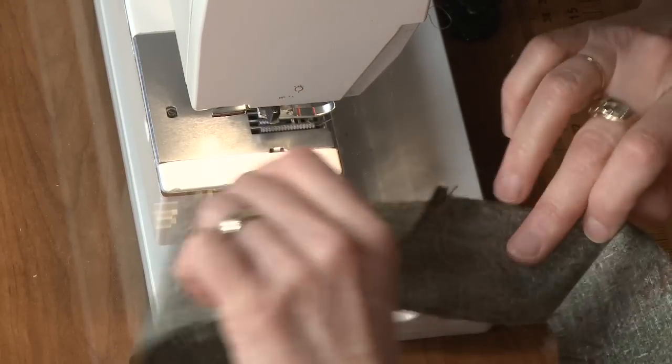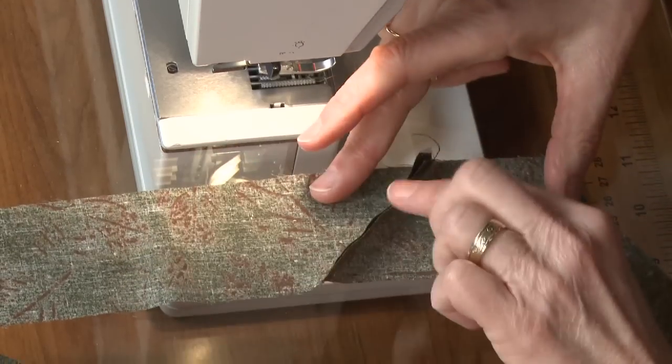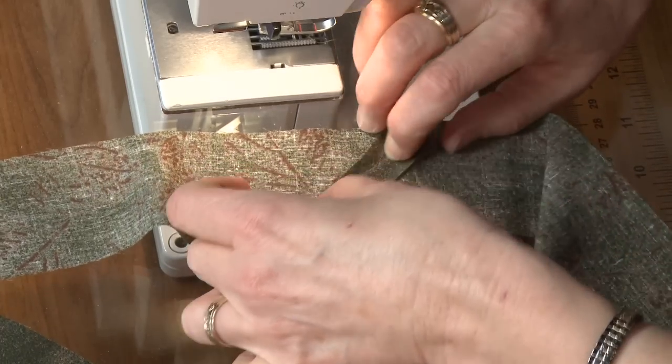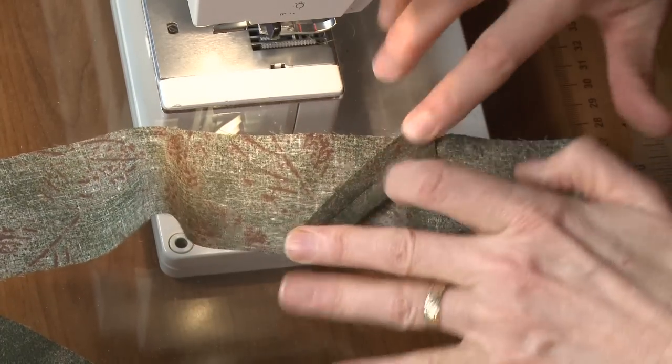Now I want to press the seam allowances open. I'm just going to finger press it, but you will take it to your ironing board and press that seam allowance open. And you do that to join all of the strips that you need for your binding.